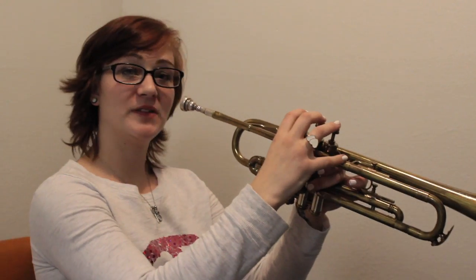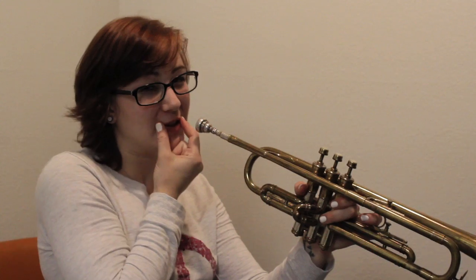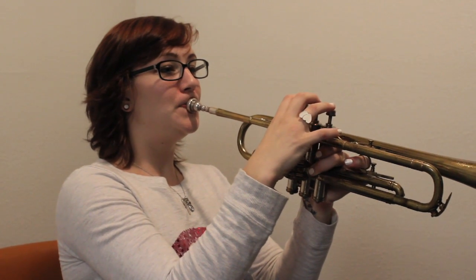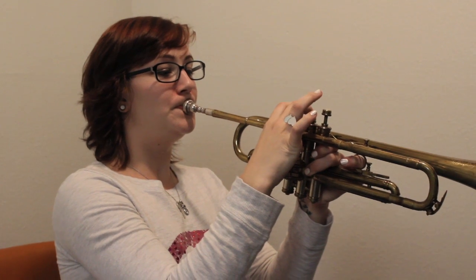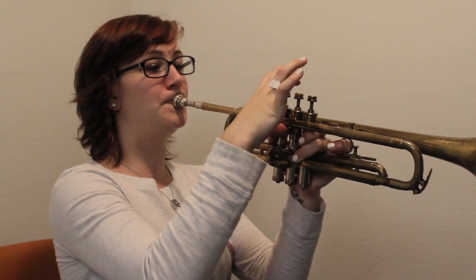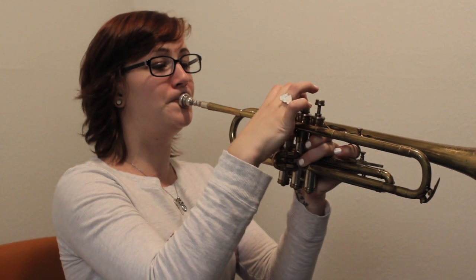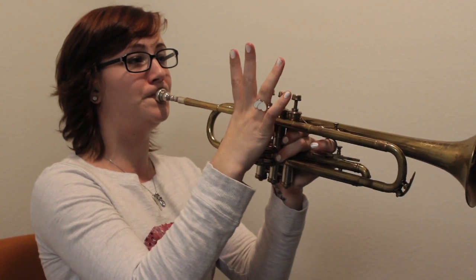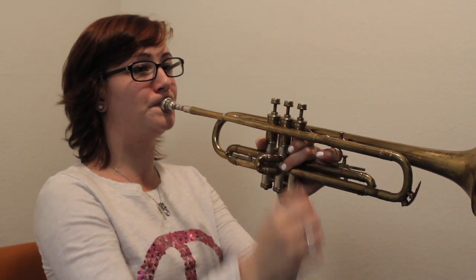When you put the notes together with the lip technique and that sound I made earlier, it should sound like this. That was a B-flat scale.